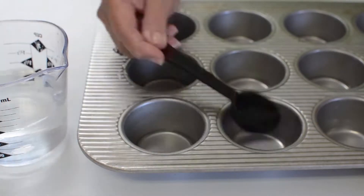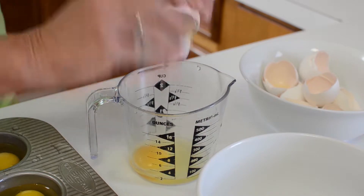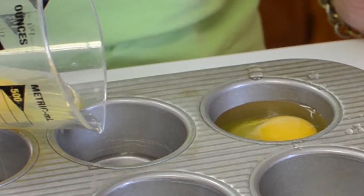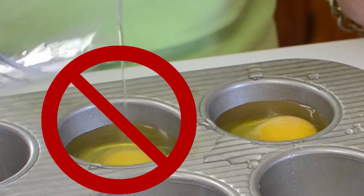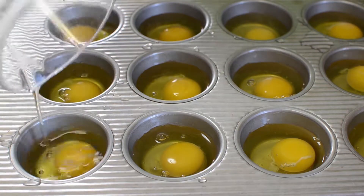Fill each of 12 muffin cups with a tablespoon of water. Crack an egg into a measuring cup, and to avoid spills you want to position the egg to hit the side of the muffin cup.